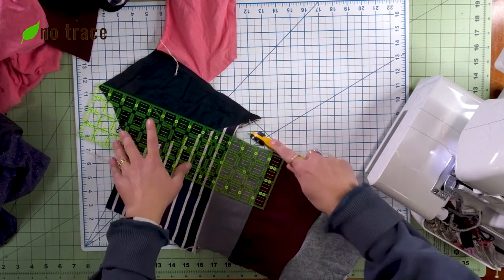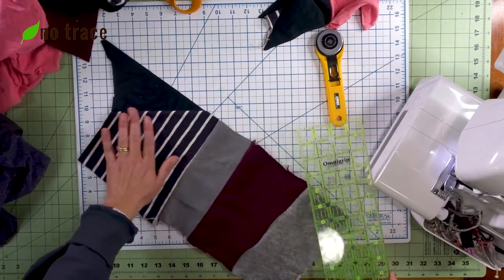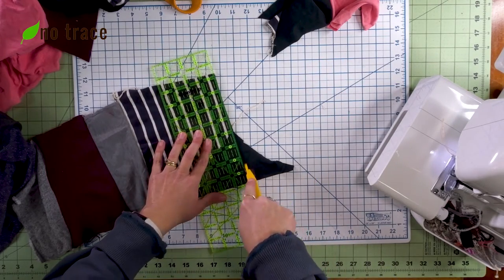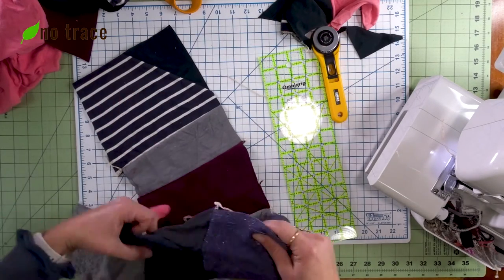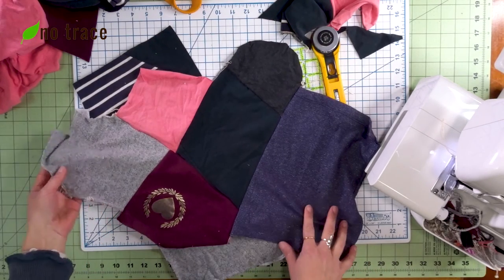For example, I'm going to cut off this edge and save it to join somewhere else. Then I'm going to go ahead and straighten this edge so that I can join another piece here. I'll just continue to do that, and then I'll start joining these strips with one another — straightening out and joining each piece with the other.